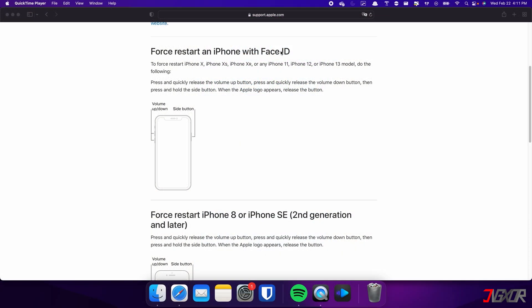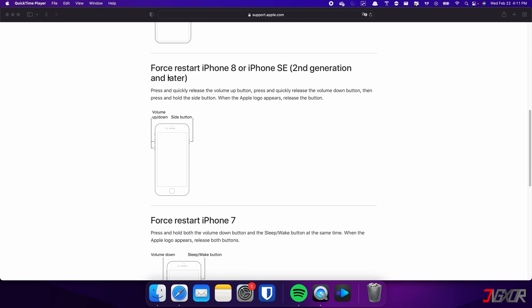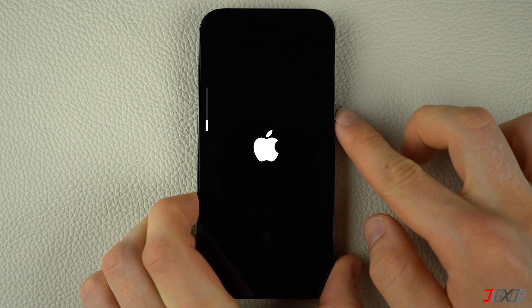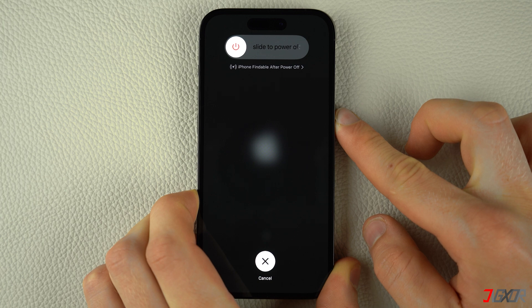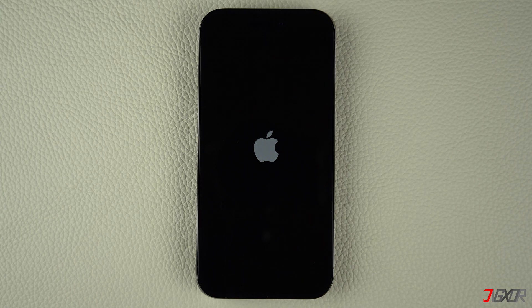For iPhones with Face ID such as iPhone X, iPhone 11, or any newer model, do the following steps. The following procedure also applies for iPhone 8 and iPhone SE. Press and quickly release the volume up and volume down buttons respectively. Then, press and hold the side button. Once the Apple logo appears, release the side button and wait for your iPhone to restart.